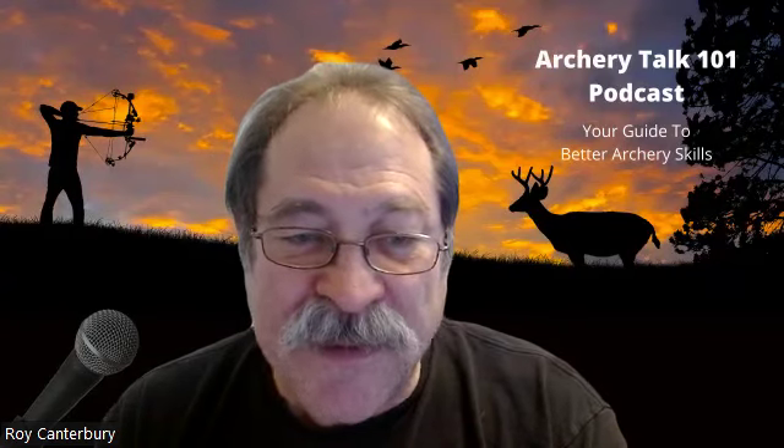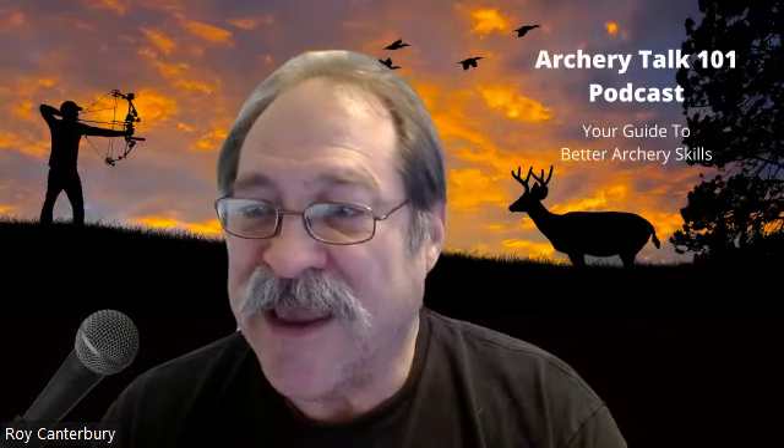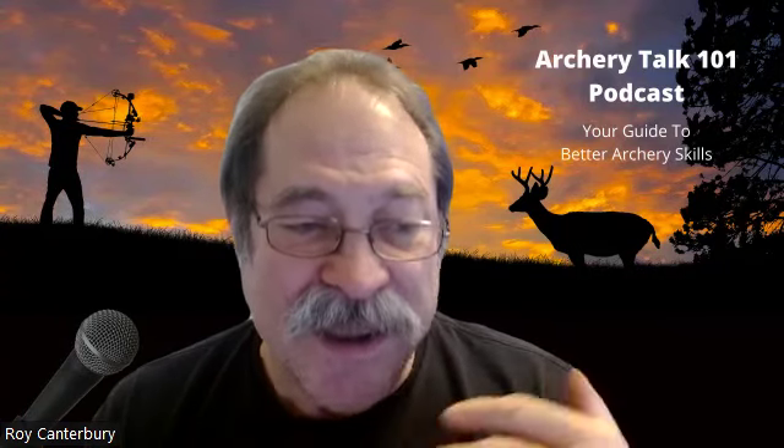Archers are welcome anywhere from thinking about getting a bow to Olympic archers — you're all welcome on the show. Everybody has a viewpoint and that's why I call it Arch Talk 101. That's the name of the podcast because we're here to help you learn how to shoot better. The tagline is 'your guide to better archery skills' because my goal is to teach you a little better, and that's why I started doing some of these lessons on the podcasts.